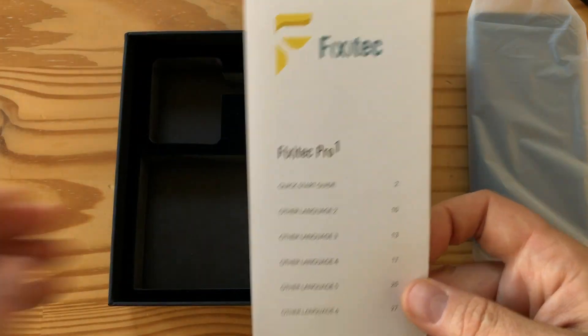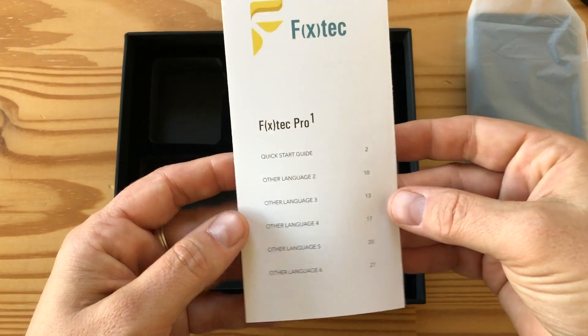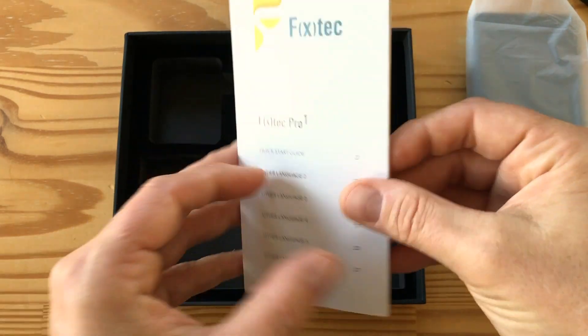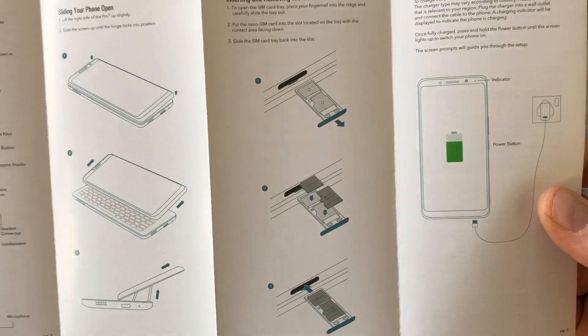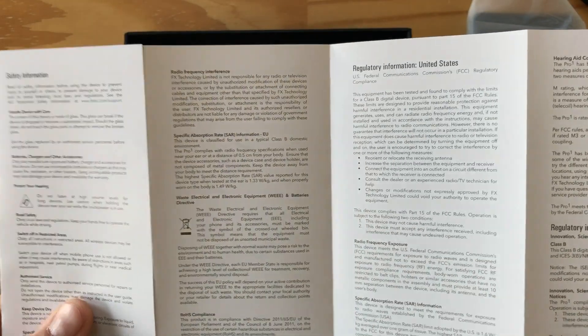There is a little guide — FXTech Pro 1. I love that. So here are some instructions. Here's how you put the SIM card in — you don't need a tool, which is exciting. And then in the back, I suppose, are the other languages.